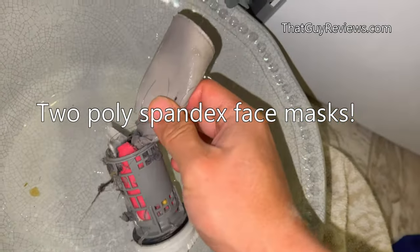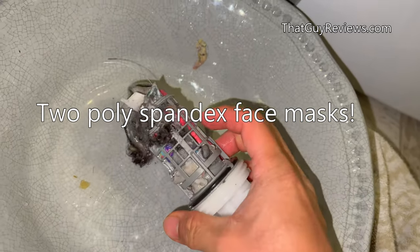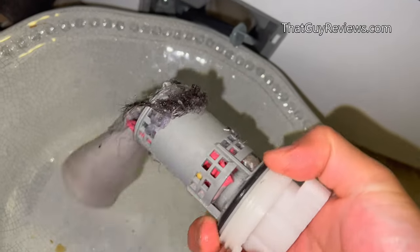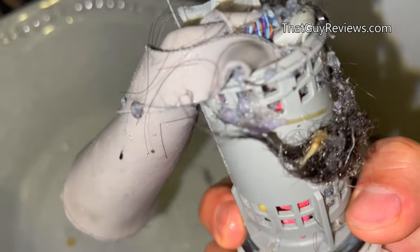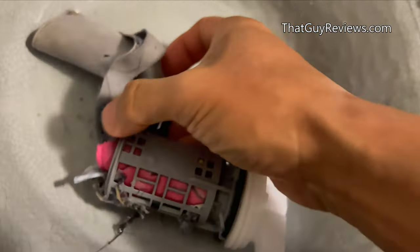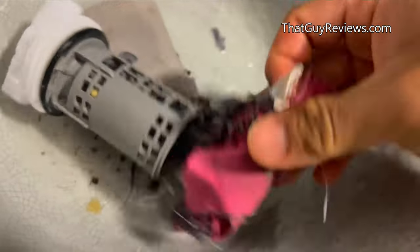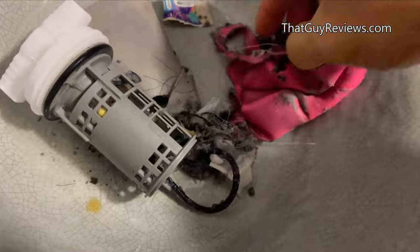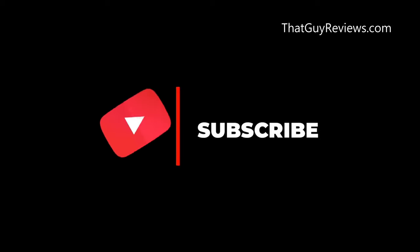Alright, so we found what the clog was — a face mask. Once I remove this, I'm pretty sure this washer will go back to normal, but this is what was causing the whole washer to clog up. The face mask kind of caused everything else to get stuck. Actually, there are two face masks — you got a pink one and a gray one.